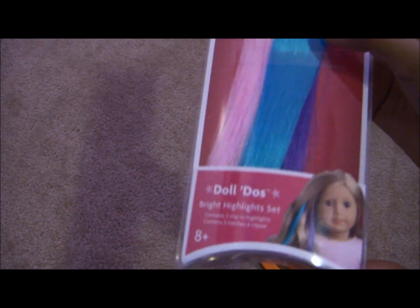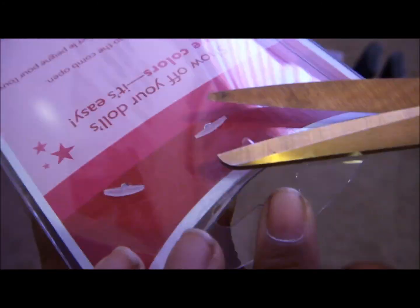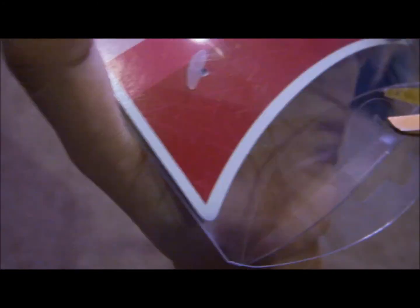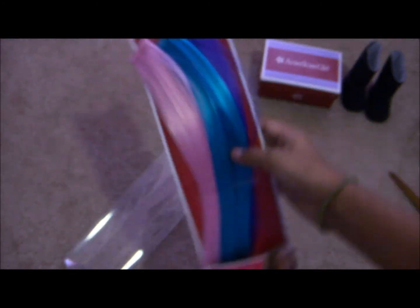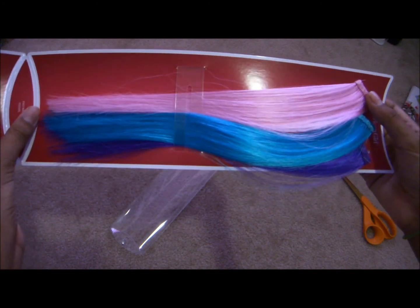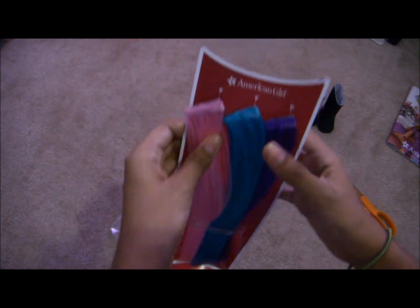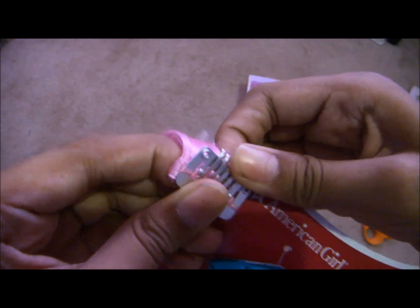So now I'm going to open the highlights — there are three of them. We should probably keep the back. Scissors are good. Here are the highlights and they're pretty long — almost a foot, or maybe a foot. They look kind of tangled, a bit messy, but they're really nice. And they go in with these little combs up top, like a comb crossing — it looks like that.